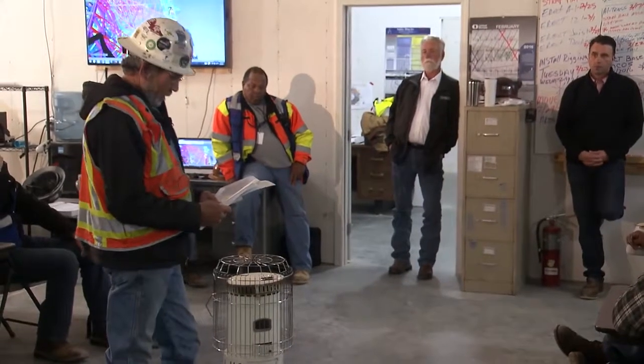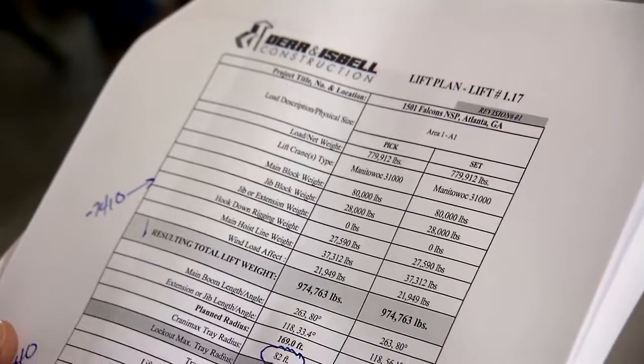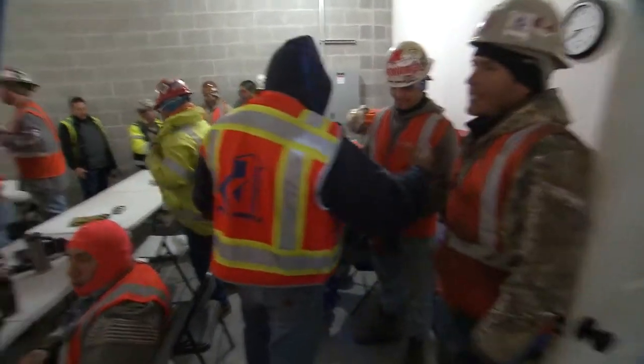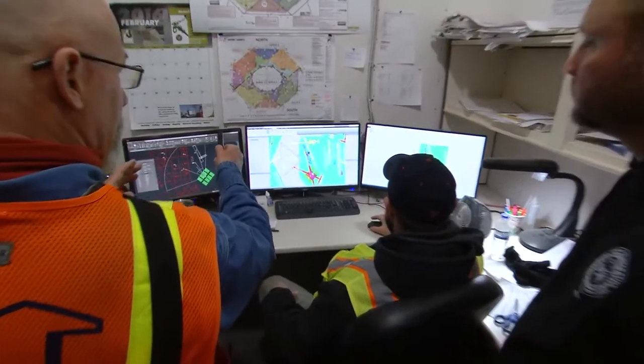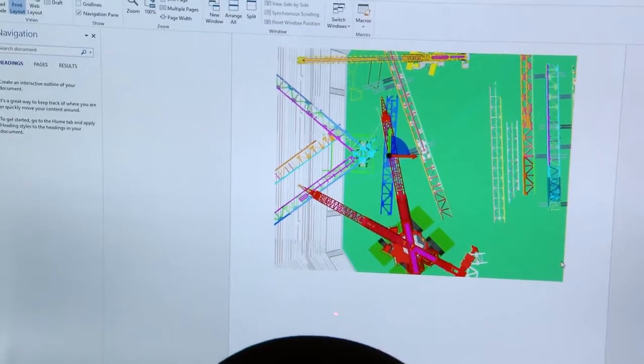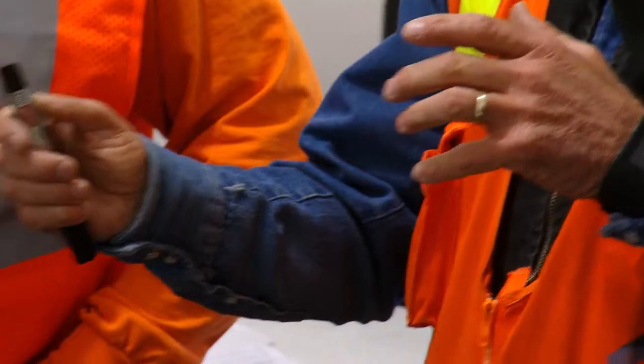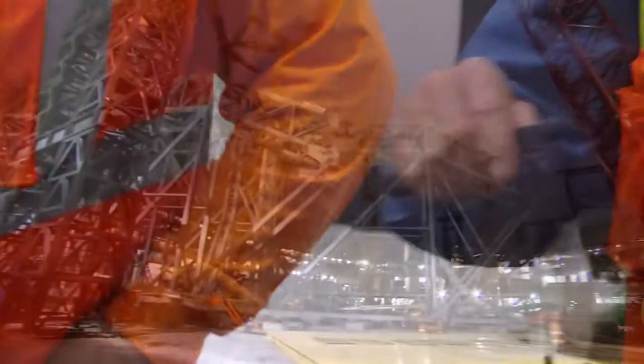The total lift weight blocking all is 974,763 pounds. We're going to pick that truss up and boom it up and swing it left and bring it into position, and work it until it gets to the final position in front where we can get our tag lines on it.